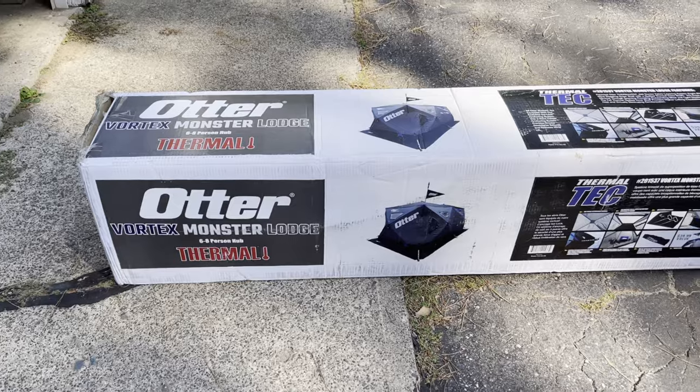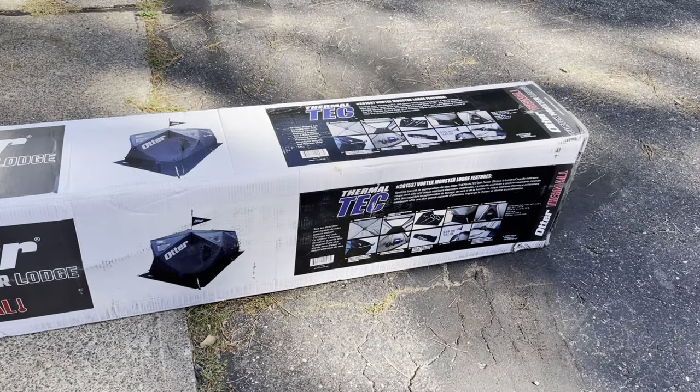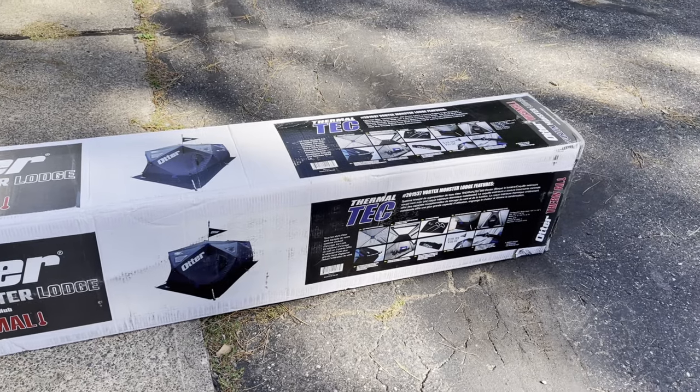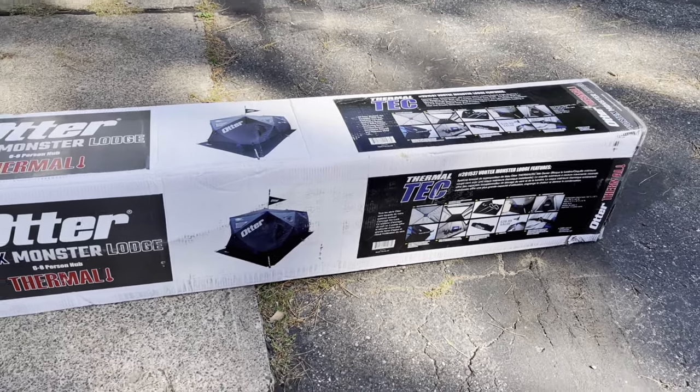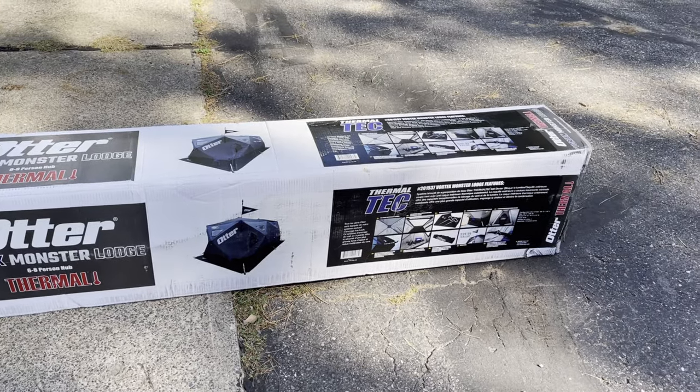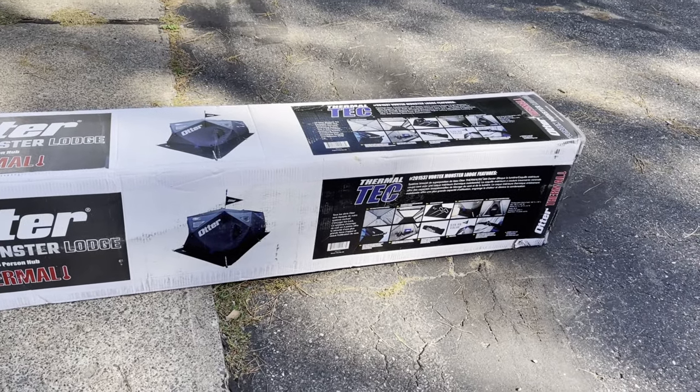This here is the Otter Monster Lodge. This thing is not cheap. We are going to pull it out, set it up, and see how long it takes. I'll get back with you once we get this thing out of the box.